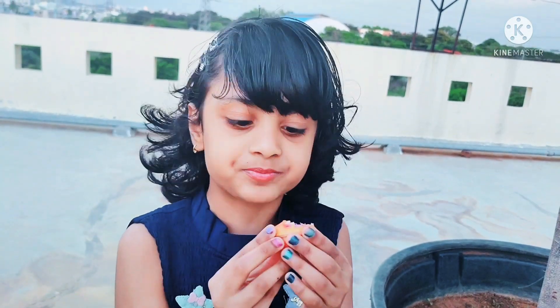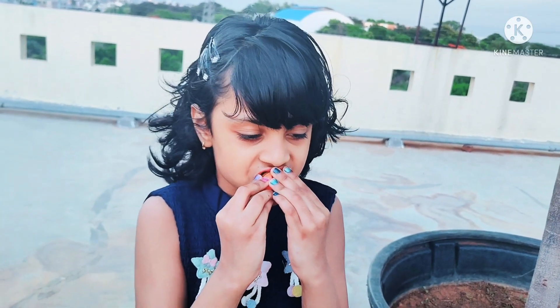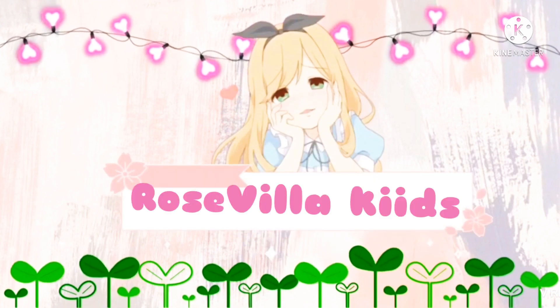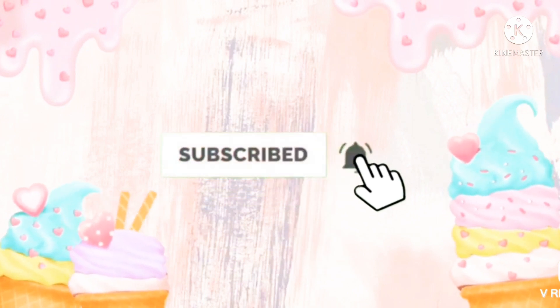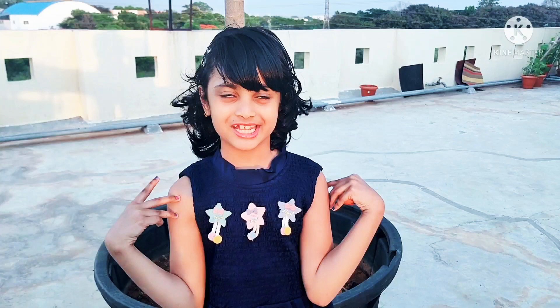It's so juicy. Hi guys, welcome to my channel, Rosie Villa Kids.